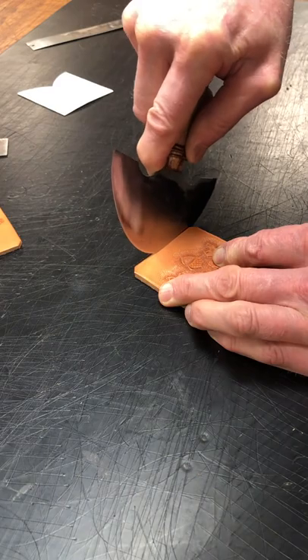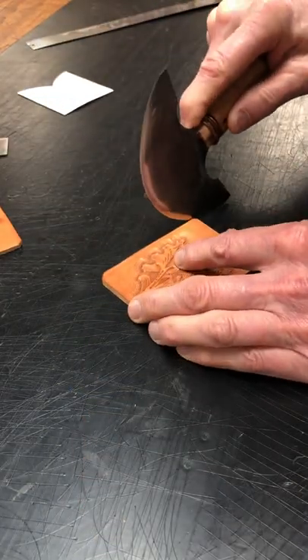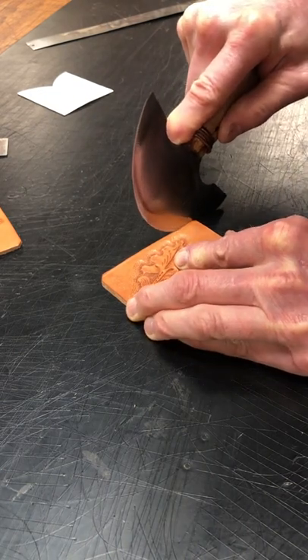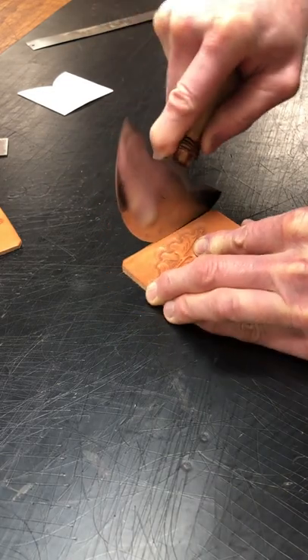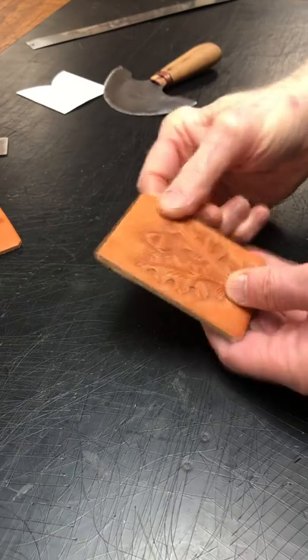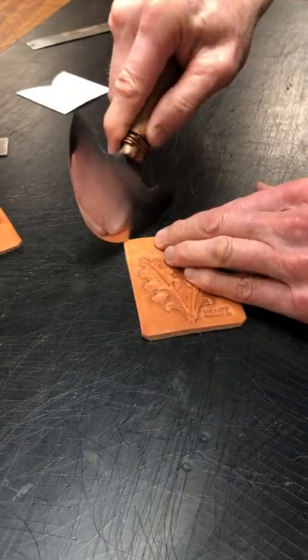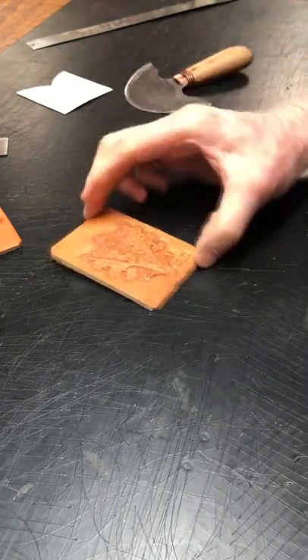I've got my design on there, now I'm ready to put the soft leather backing on it. For the card or cash, or you can use it minimal — kind of a card wallet, two or three cards and a little dab of cash. It just fits right down in your pocket — be pretty cool.